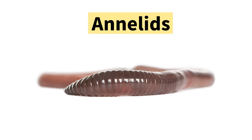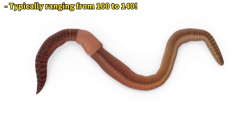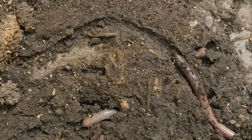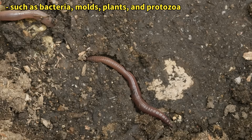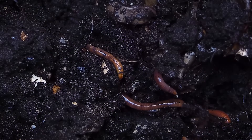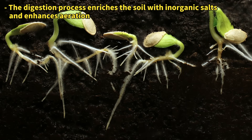Earthworms belong to the annelid family, meaning their bodies are segmented into rings. An earthworm has more than 100 body segments. Earthworms live in burrows underground, ingesting soil with their front mouth and expelling it through their rear anus. They break down and absorb organic matter in the soil. The presence of earthworms enriches the soil, making it a fertile environment where plants thrive.